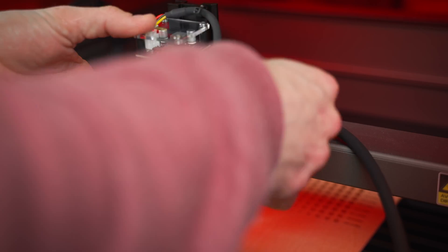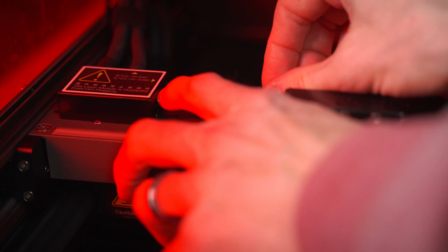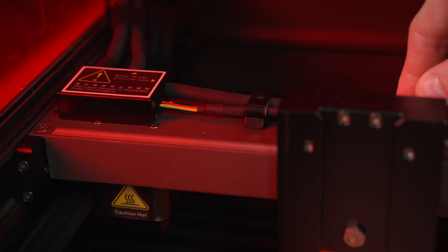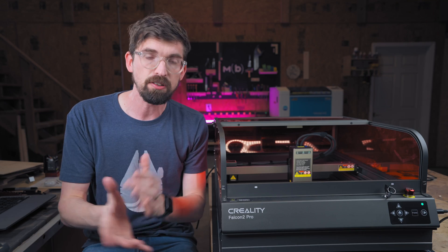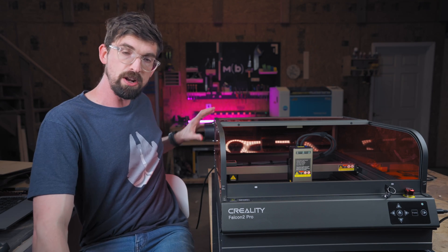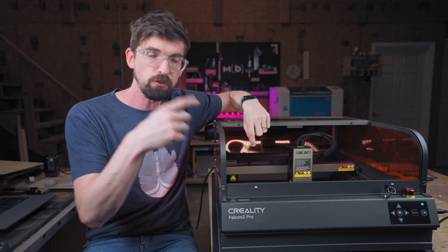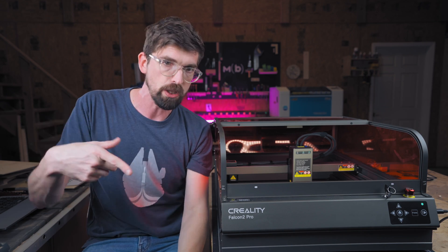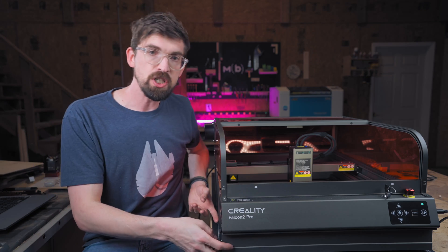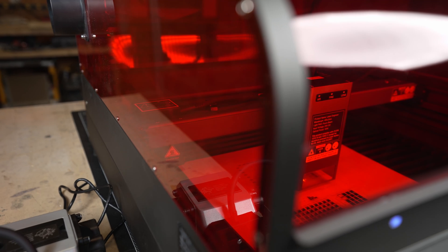So with the 40-watt, they give you the 1.6-watt module as well, and these are not hard to change out at all. There is literally one power plug that connects at the end of the gantry. On the accessory side, Creality also has an air purifier if you want to run exhaust directly into a unit, a rotary so you can engrave things that are rolling and round, and even an extension kit to lift the machine up higher off the ground if you're working with really thick material.